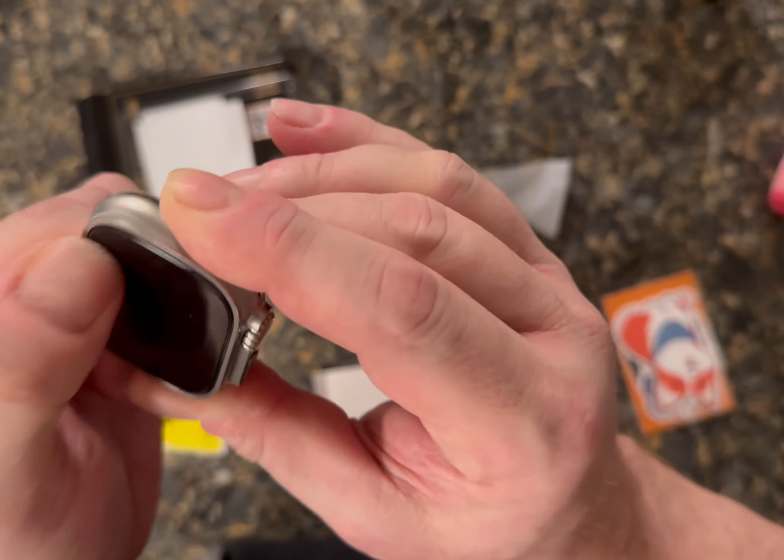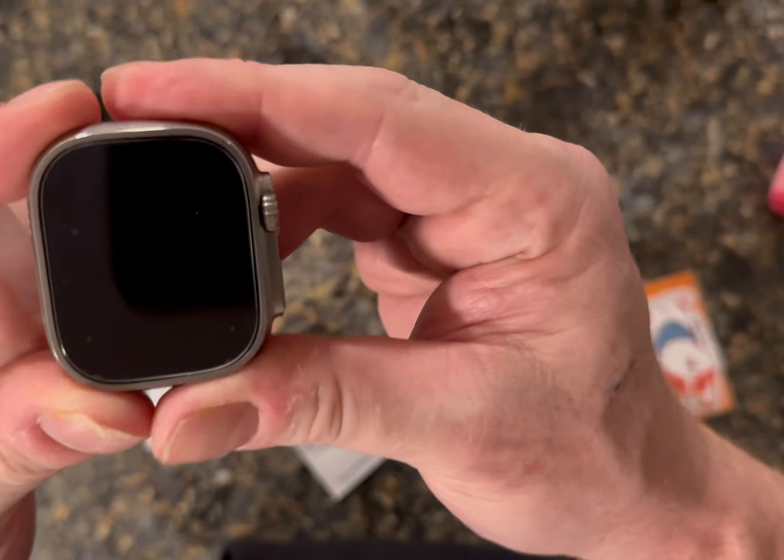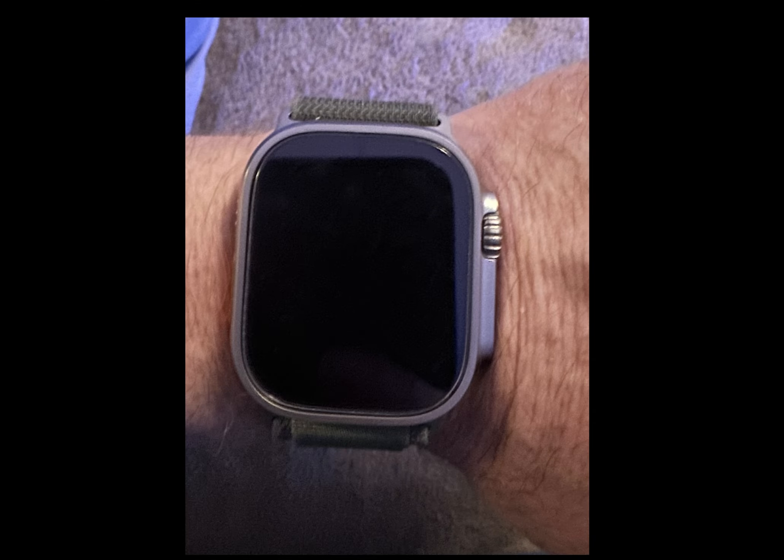You can see a few bubbles in there which you can work out. I'm making this video about 24 hours after I applied the screen protector, and I'm going to take a photo — there are no bubbles left. Here's a picture of the screen protector on the watch, and you can see there are no bubbles. You couldn't even tell there's a screen protector on it.